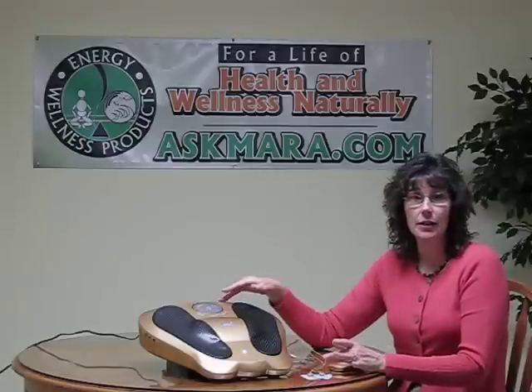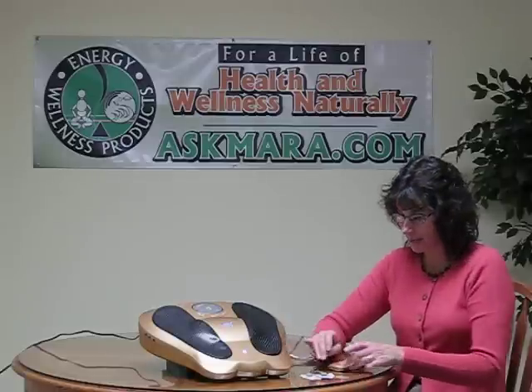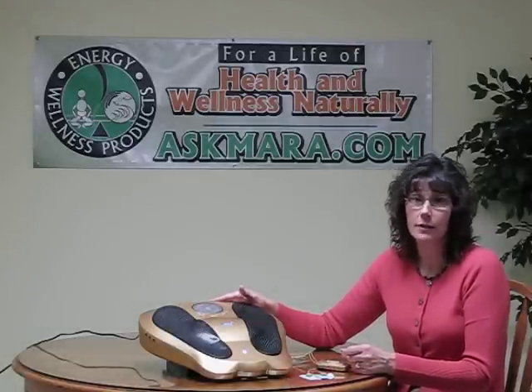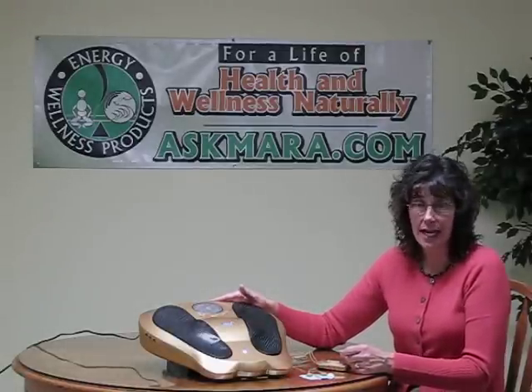I personally use the machine on the bottom of my hands and I use the pads mostly on my thighs and my lower back. It also comes with a really cute little remote shaped like a foot for the convenience of changing your time or the frequency of stimulation on the bottom of your foot if you want it more intense or lighter. If you want any more information on the Electro Reflex Energizer, give me a call or visit me at AskMara.com. Thanks.